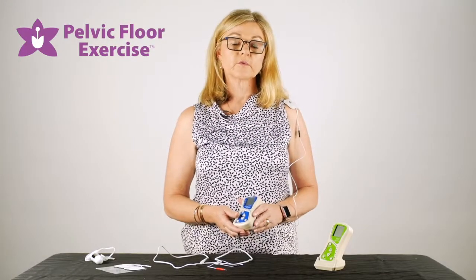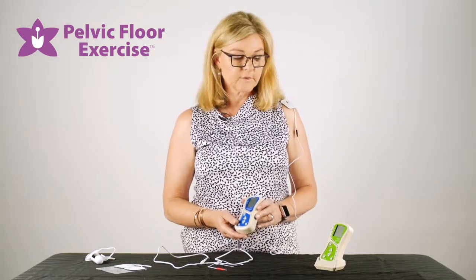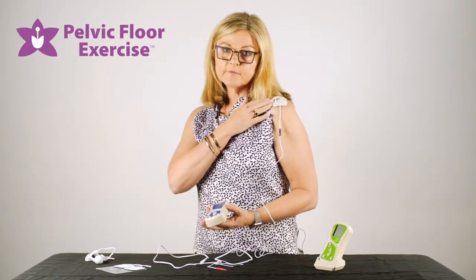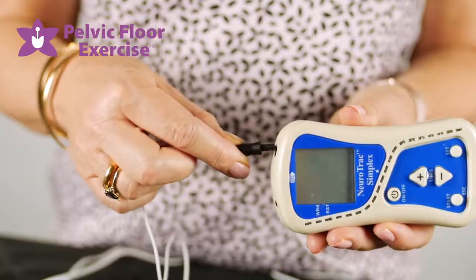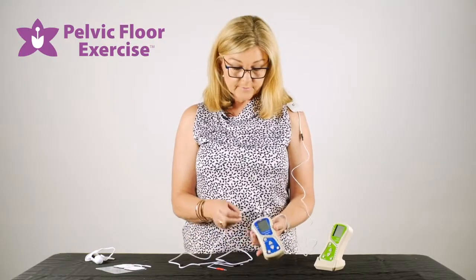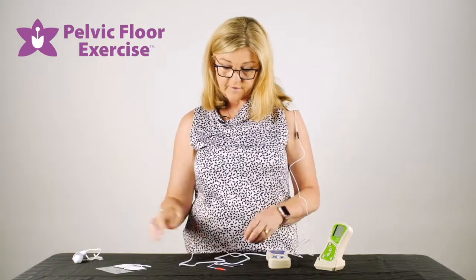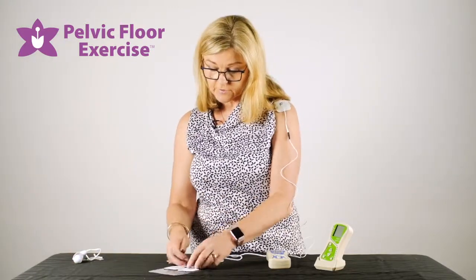Hi, I'm Fiona the physio from pelvicfloorexercise.com.au, and today we're going to have a look at the EMG machines, the Peritone and the Simplex. For ease of purpose, I've started with my lead reference attached to a bony prominence on my shoulder, and that attaches into the left side of your machine. If we're using the machine for pelvic floor rehab we would tend to use a vaginal or an anal probe, however so that I can demonstrate I'm going to use some surface electrodes on my arm.